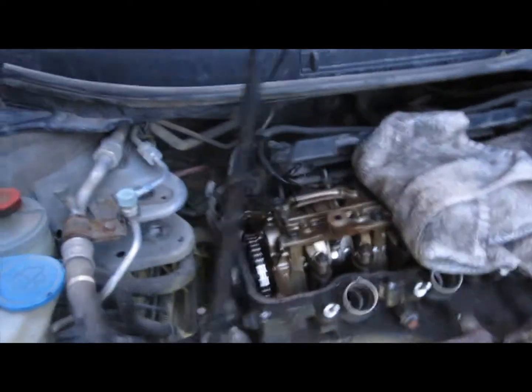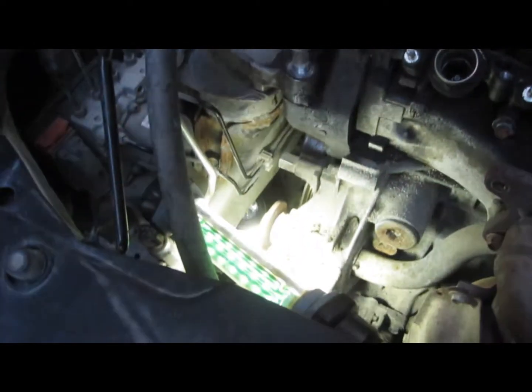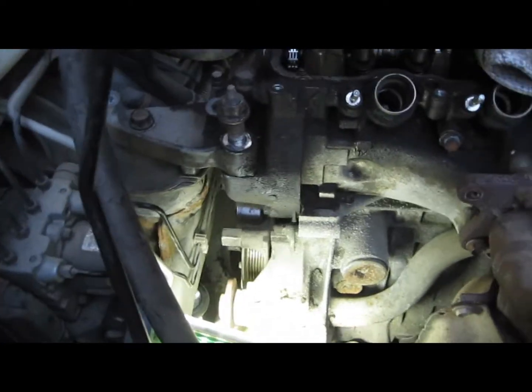What I've done is I have removed the valve cover, as you can see. I have also removed the alternator, the serpentine belt, and the water pump pulley, so I can get a little bit easier access to see what's going on.